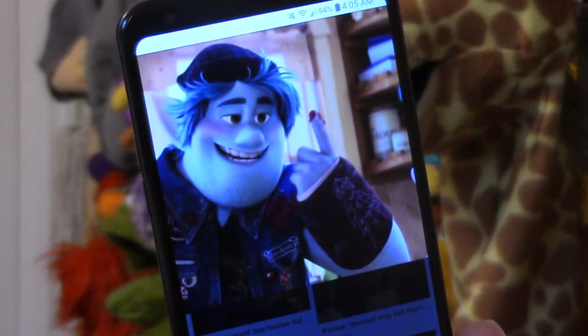Right before the pandemic shut everything down, I bought a costume of Barley from Onward. I finally have the chance to wear it. But Barley also wears a cast in the movie, so that is what I'm going to be making right now. And I'm going to make it on the super cheap with stuff I already have.